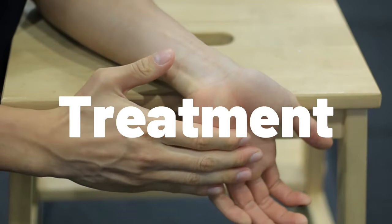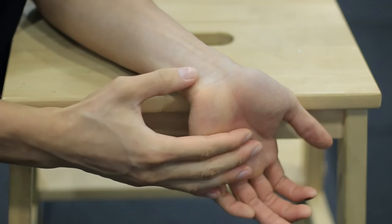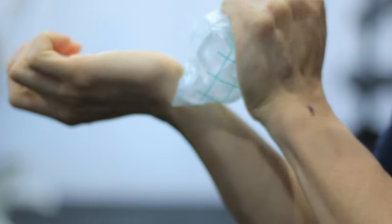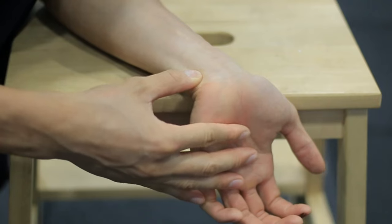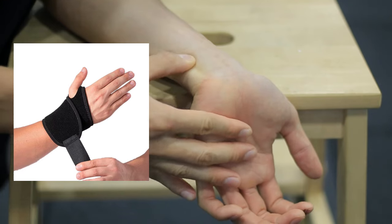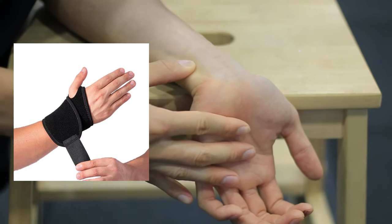Treatment will start in phases. We will first start with a nice gentle cross friction massage in a lengthened position. If it is too sore you can apply some ice first. Do this every morning for a few days. You can also put your wrist in a brace or tape it like this so that the tendon is allowed to heal.